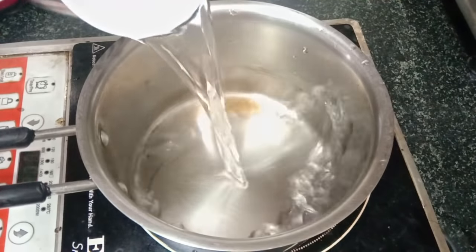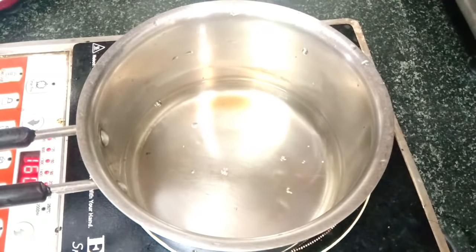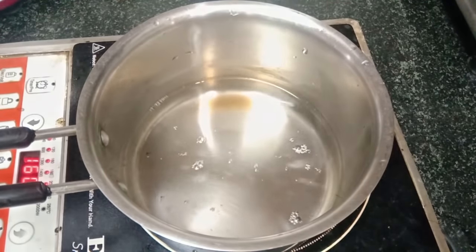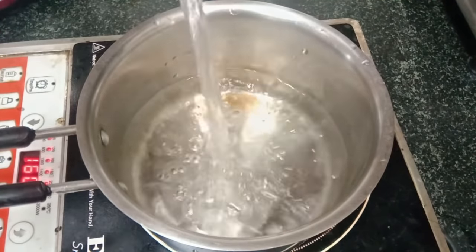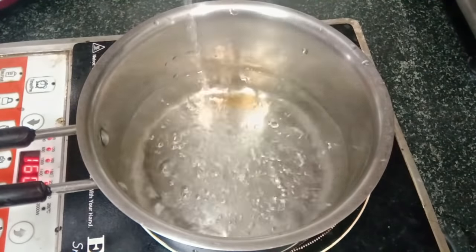If you make this drink and follow it daily, then you will not only lose your weight, but you will also lose your fat — meaning you will melt the fat in your stomach. First of all, you have to drink water in one pan. You have to drink this drink three times a day: after lunch and at other times.